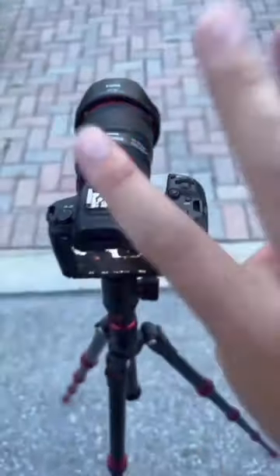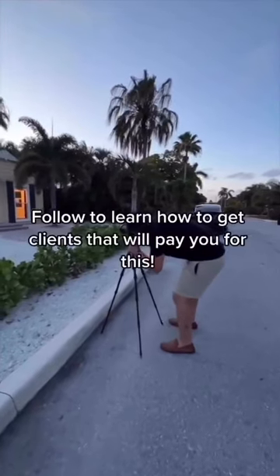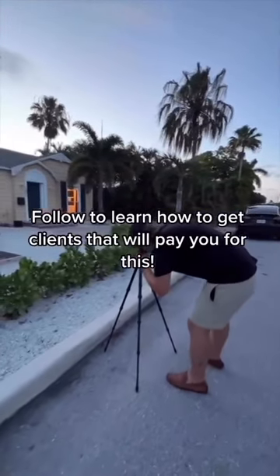We shoot everything with three brackets, so we need the two-second timer. Final results look like this: overexposed, correctly exposed, and underexposed photo — and that is how we take our twilight photos.